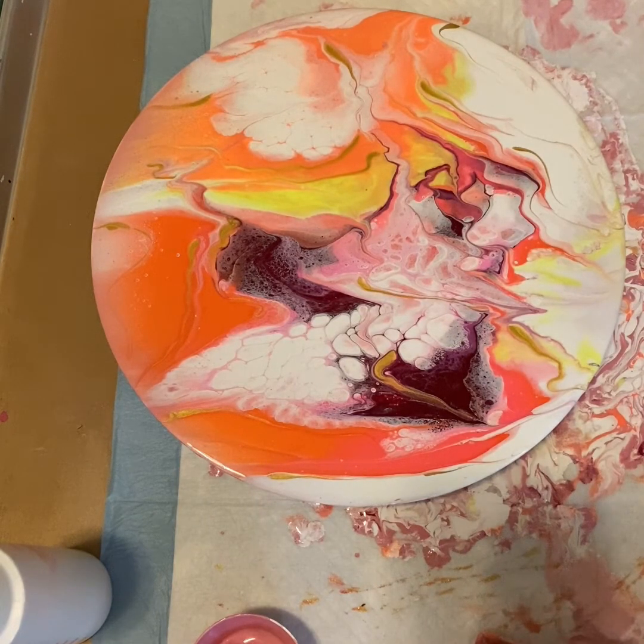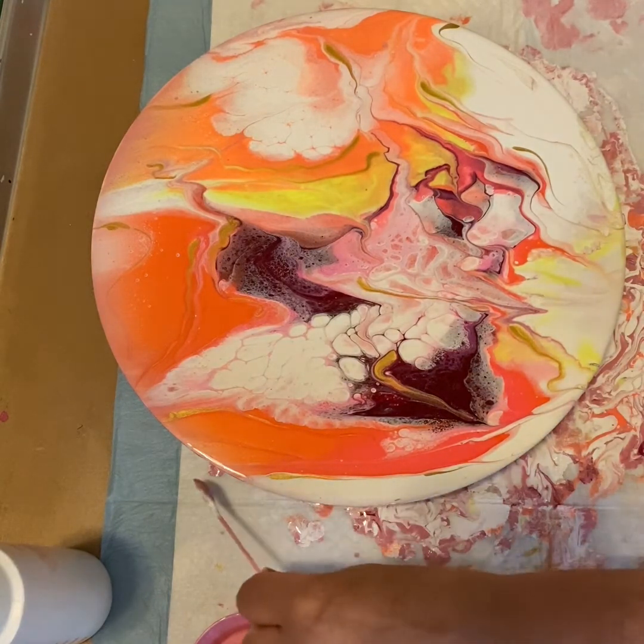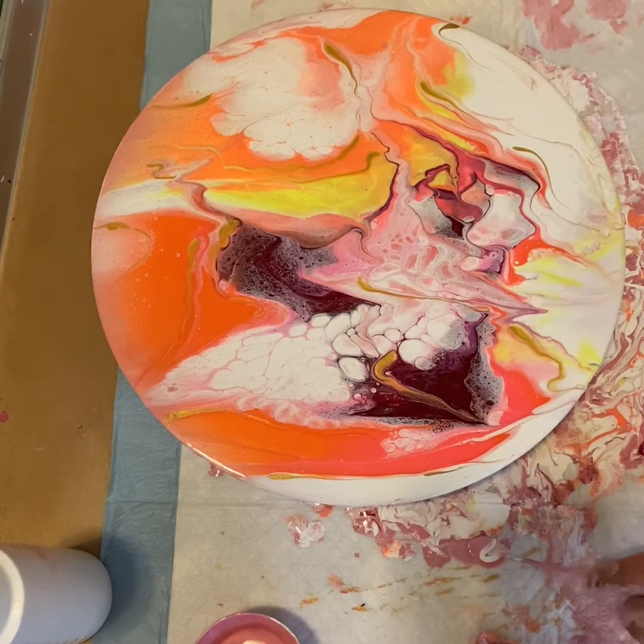I think that looks pretty good — I'll leave it at that. I can't wait to see this under the black light. This should be quite interesting also.